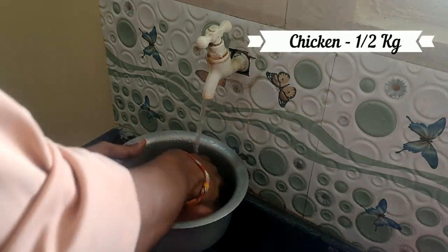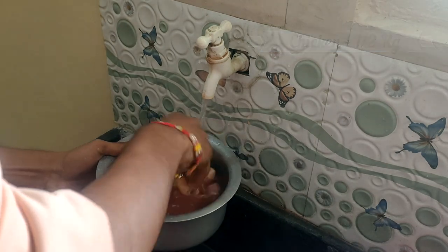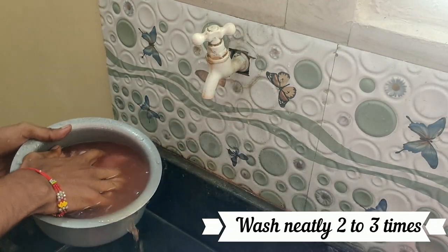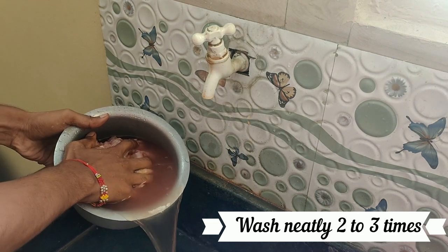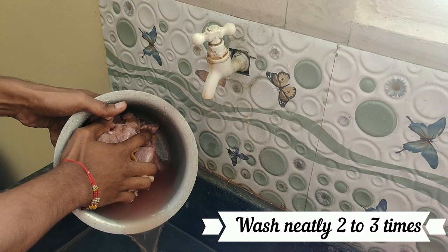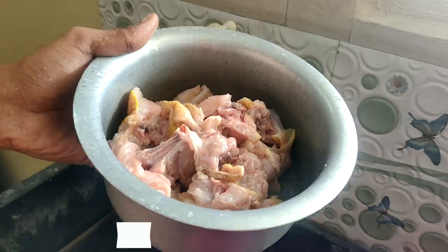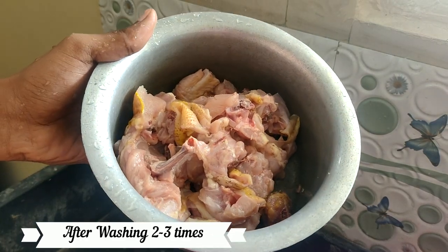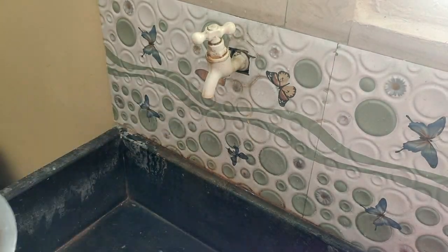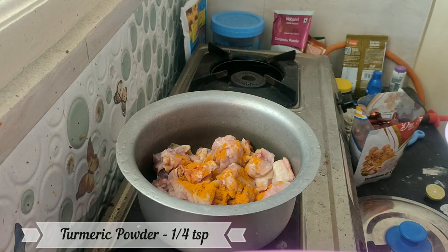Hello friends, I am going to eat chicken today. I am going to add half kg of chicken. Then I will put it in the wok.